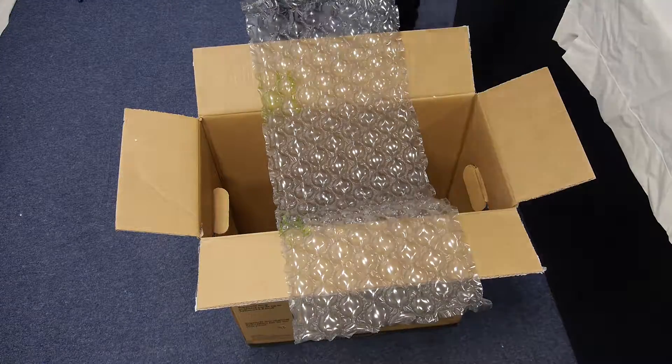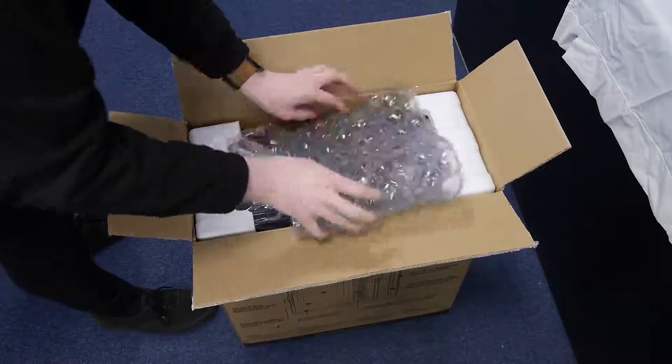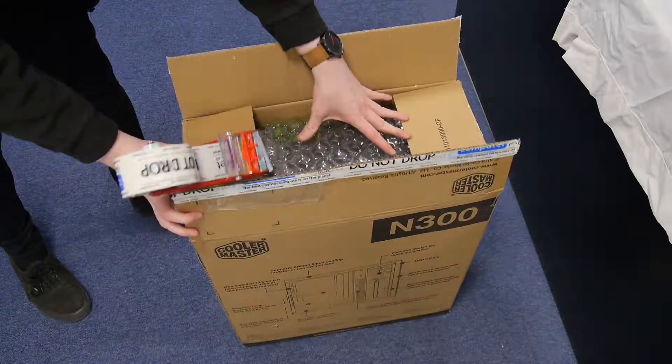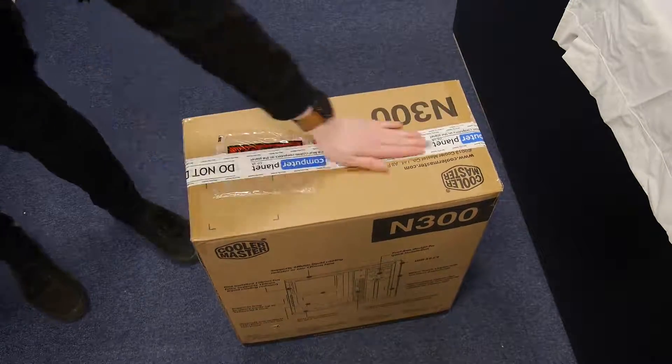Once that's done, put one sheet of bubble wrap on top of the box and then slide the case in with the front of the tower facing upwards. Then tape the box — I'm going to do this twice just so it's secure, because we obviously don't want it to fall out during shipping.